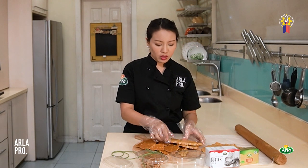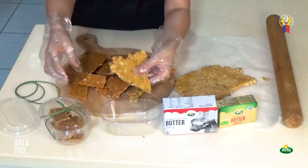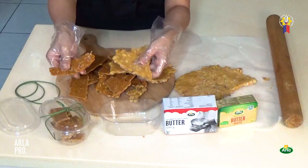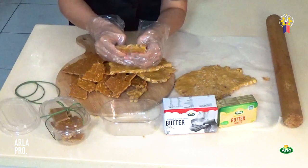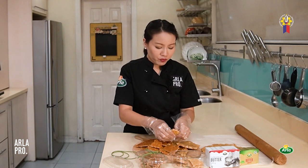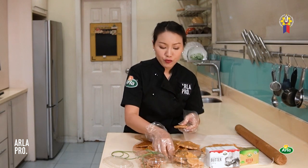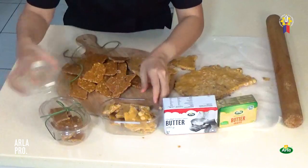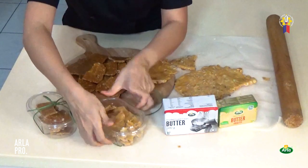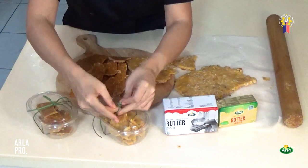This has been my cooled down peanut brittle. It's your choice: you want a lighter color with whole nuts like this, or you want a traditional darker golden color with chopped peanuts. They're both fantastic, they're both great. All you have to do is break it and put it in the container. The Arla butter makes it nice and shiny, makes it last longer, and of course the taste is better with the Arla butter.